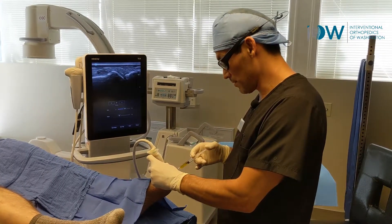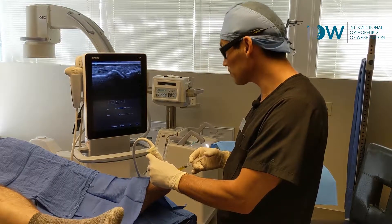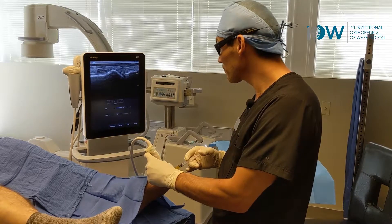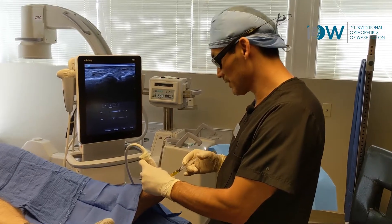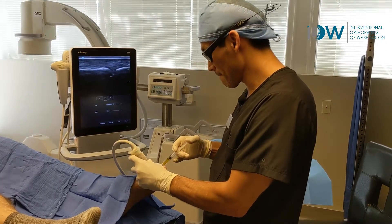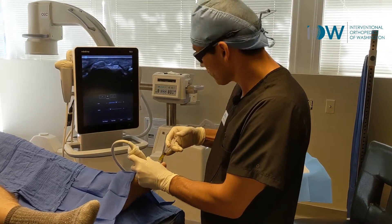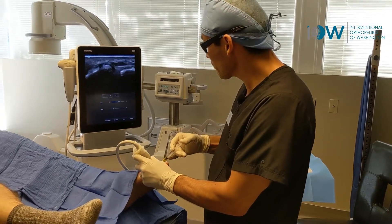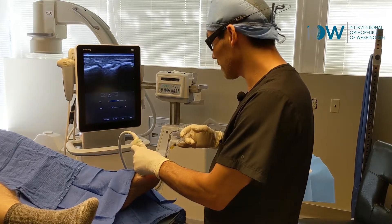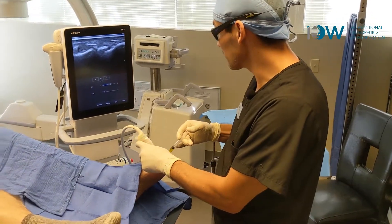Alright, the poke here coming in. Let me know if it's too uncomfortable. See that needle coming in, we're treating that capsule, adding a couple of different areas here. That capsule wraps all the way around the toe and it really supports the toe, so it needs to be addressed.